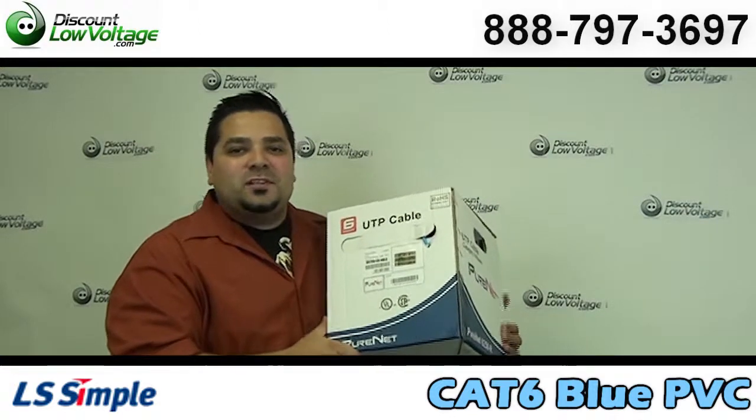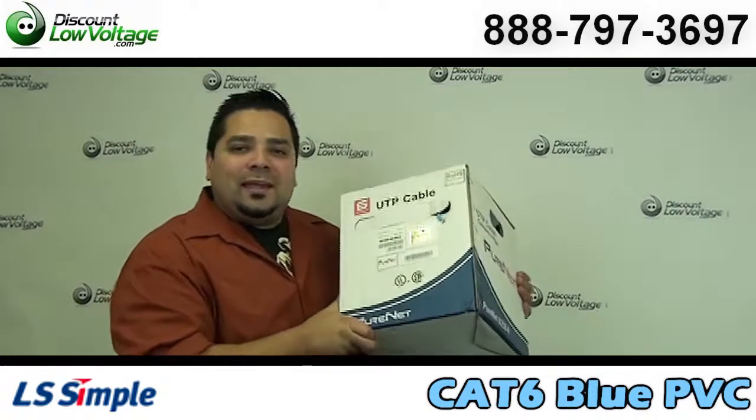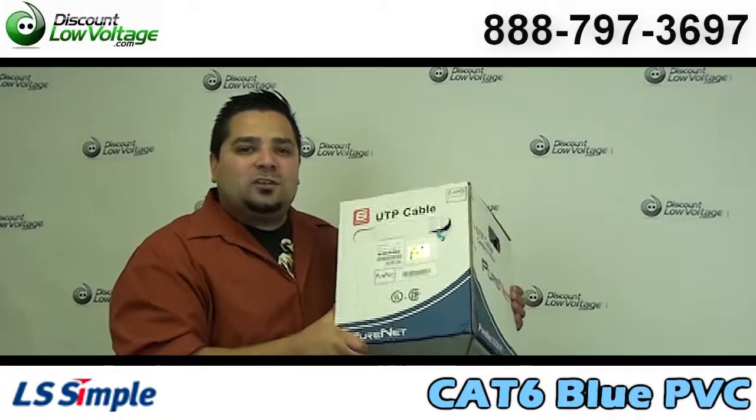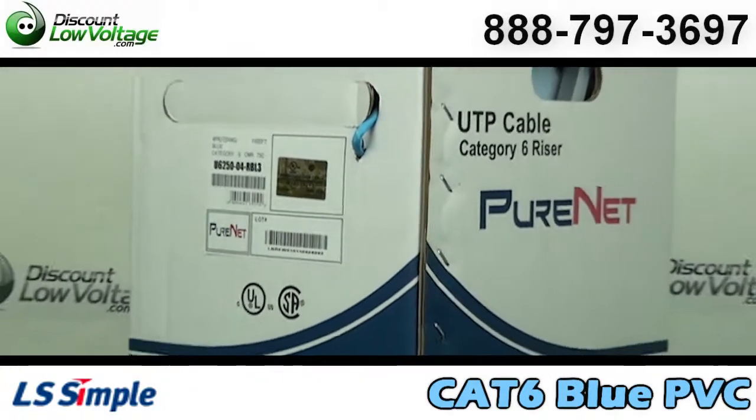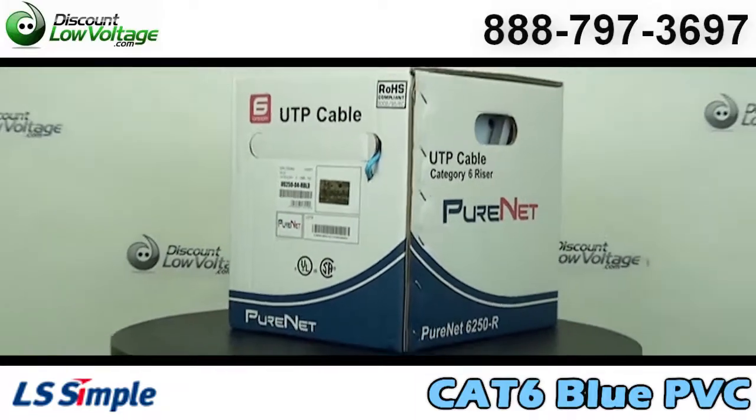Hey, what's going on guys? Today we're going to take a quick look at our blue Category 6 PVC LS brand cable. Let's get to it. Manufactured by LS Cable, this is the parent company of Superior Essex.